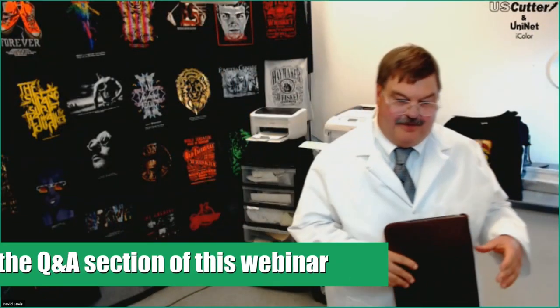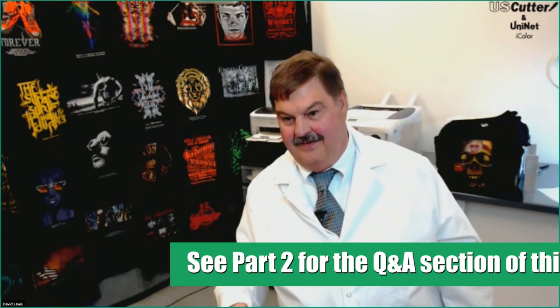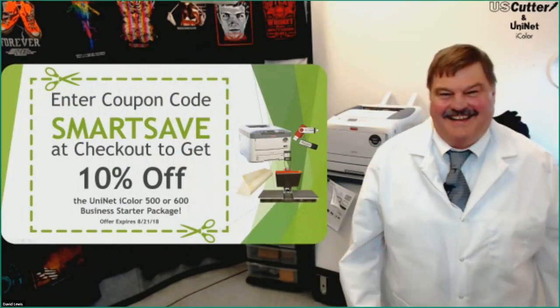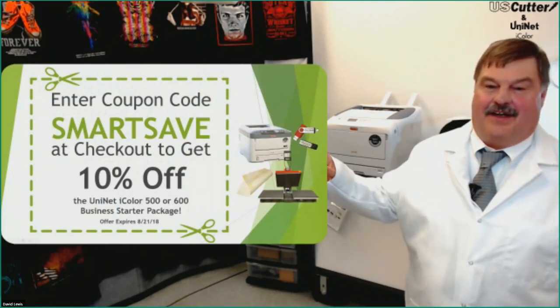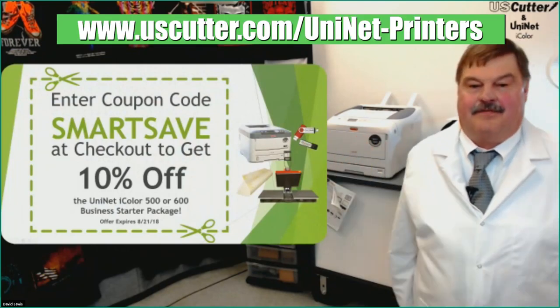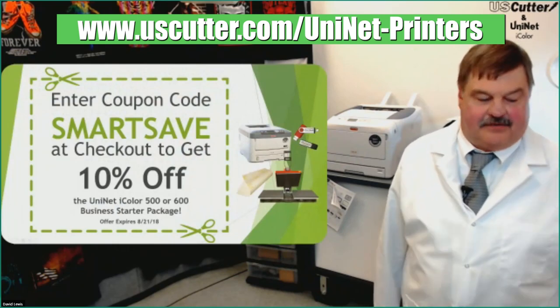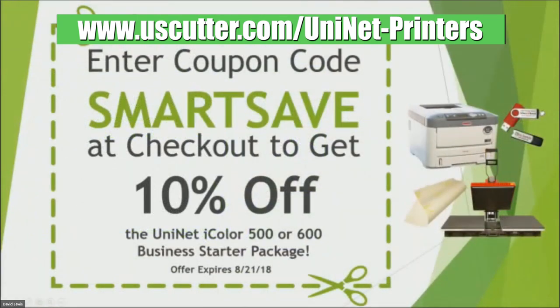So there we have it. Shout out to the U.S. Cutter guys — there's a nice 10% off for these packages. The coupon code is SMARTSAVE. This is the coupon code for all of our UniNet iColor bundles and packages, including those bundled with heat presses and everything like that — you can use this coupon for an additional 10% off.